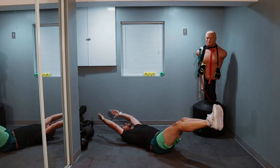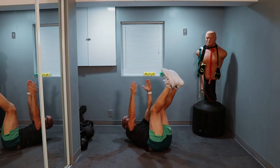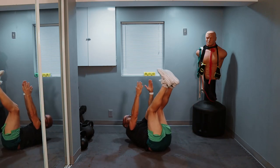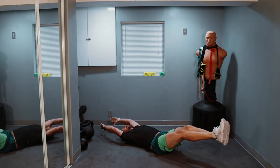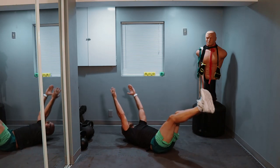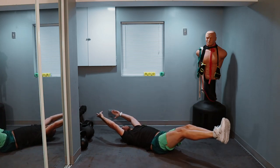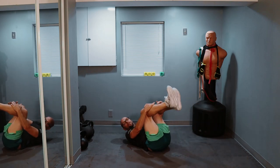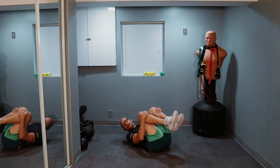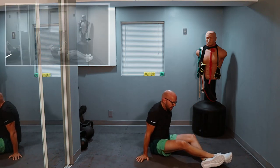One, two, three, four, five, six, seven, eight — two more — one, and two. And curl it in. Three exercises down, seven to go.